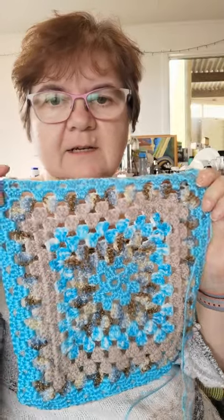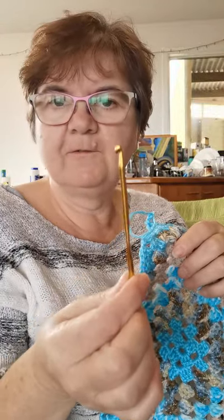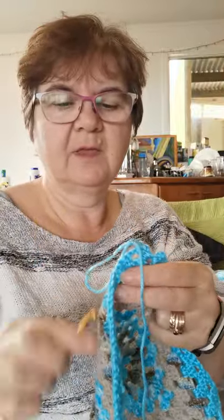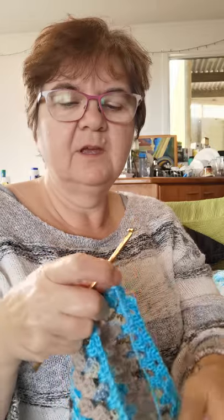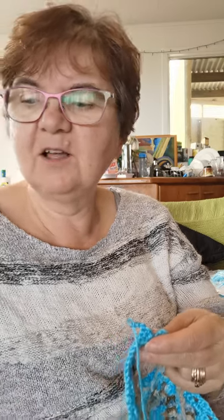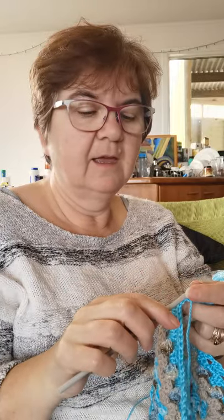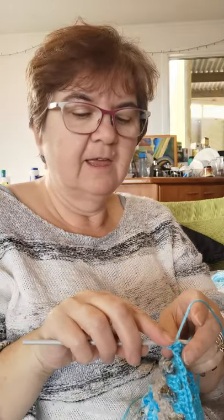I started this a little while ago with a size four crochet hook. I'm just about to go up to my next row and I'm going to change the size of my crochet hook to something slightly bigger — this is a four and a half — and I'm going to do a row on a four and a half.